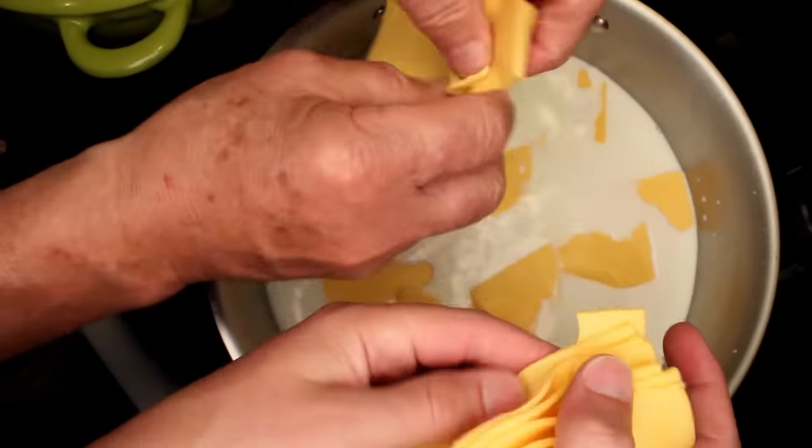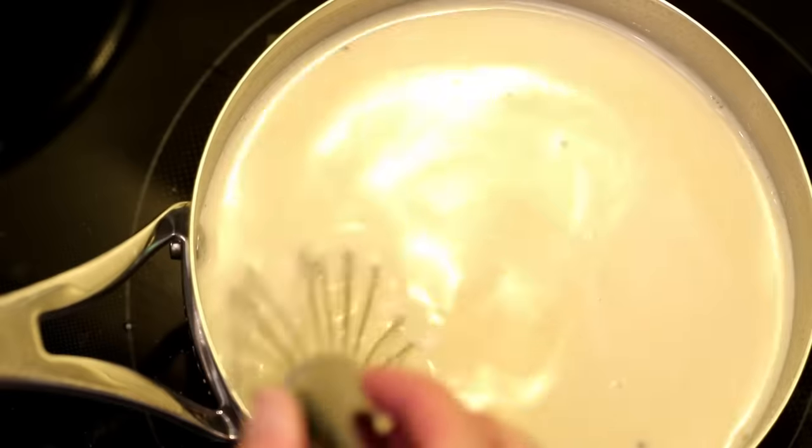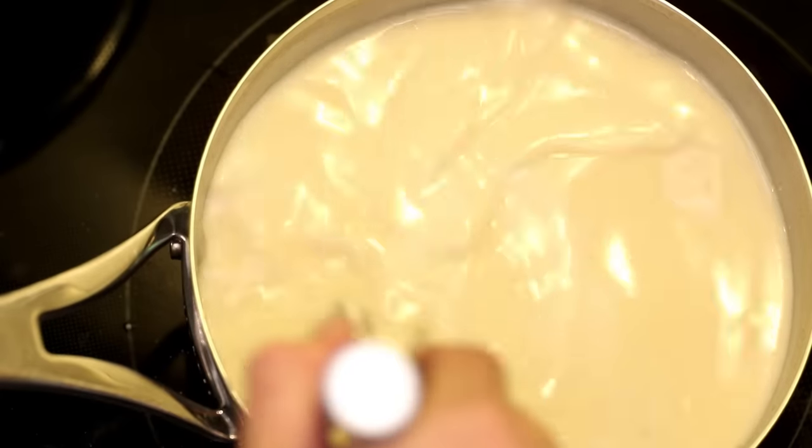This is the stuff that's already in the American cheese my dad uses. It's an emulsifier — it'll stop the fat in the cheese from separating out as it melts.